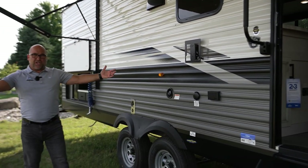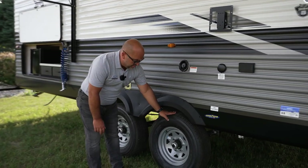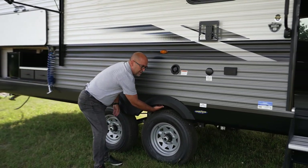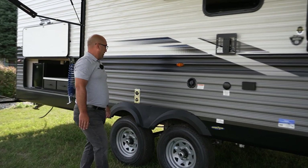At Jayco, we love to talk about our Goodyear tires. Of course, here you see Goodyear tires, and our galvanized steel wheel wells inside. It's a great selling point.